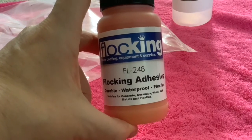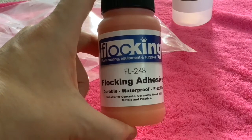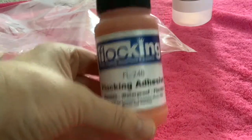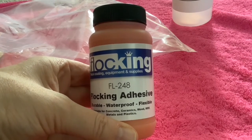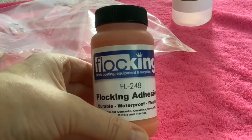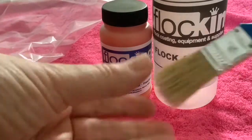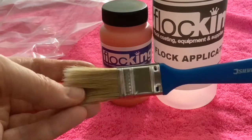you will get adhesive of the color that matches the flocking substance you've bought. So I've bought orange flocking, so this must be the closest color. The idea is that you coat this adhesive on what you want to be flocked, and because they've matched the color to some degree, any little bits that don't get flocking on won't stand out so much. And then we've got a paintbrush to put the flocking adhesive on.